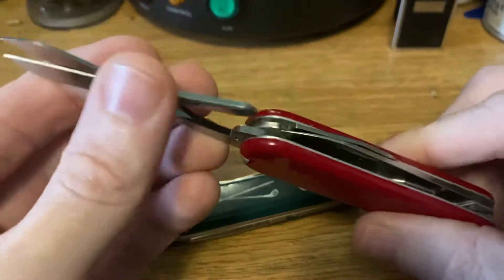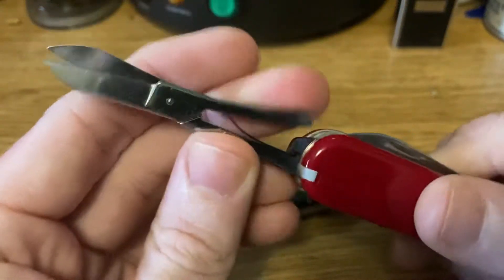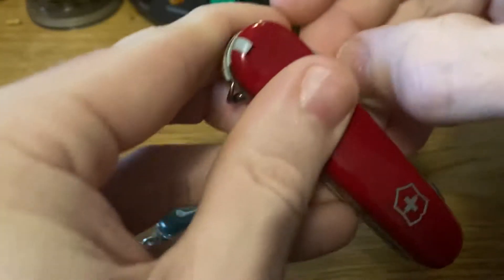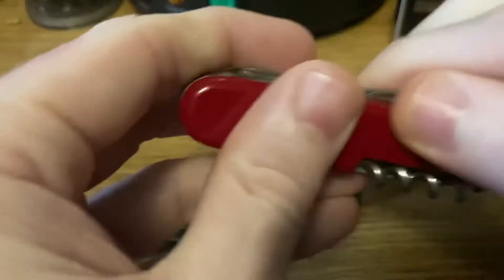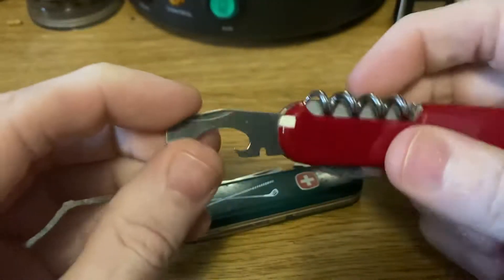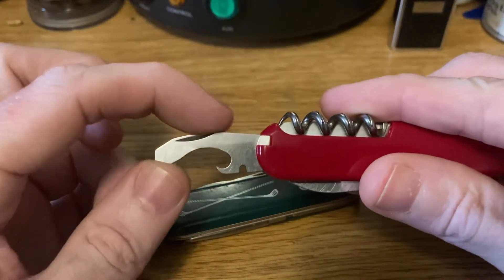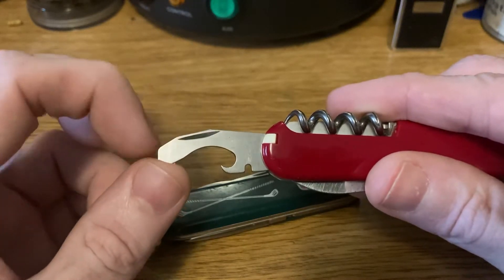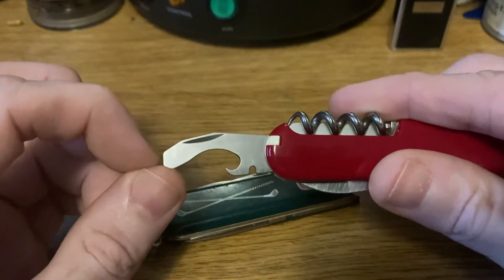The Victorinox Golfer, at least the original 84 millimeter version, doesn't necessarily have any tools specific to the sport of golf. I don't know a whole lot about golf — I've learned just enough to talk about it in this video, so if I get something wrong please forgive me or yell at me in the comments. The Victorinox Golfer has scissors, the main blade, and the combo opener.